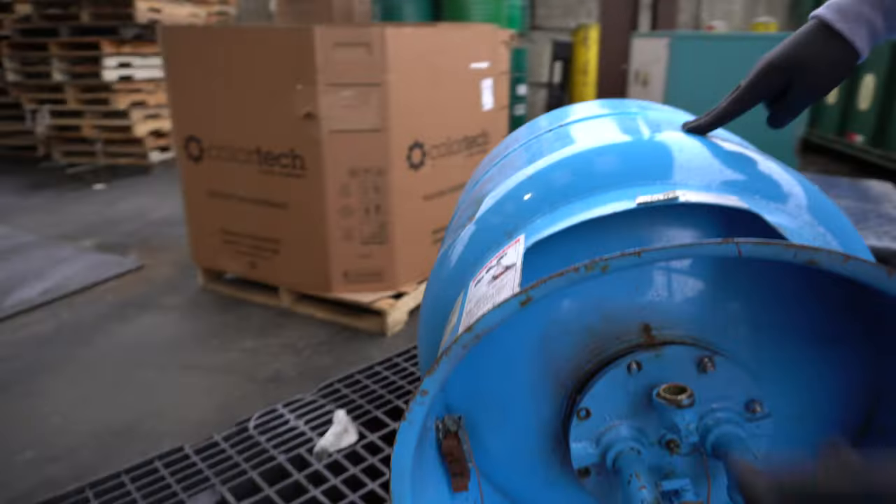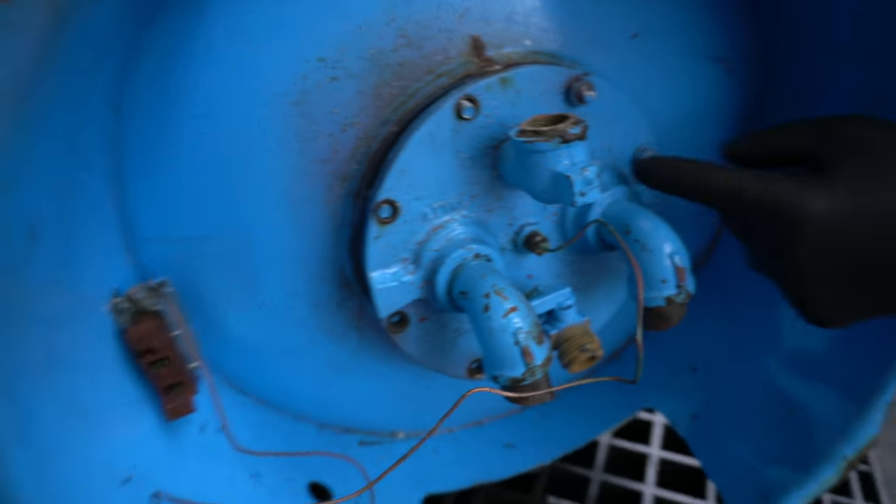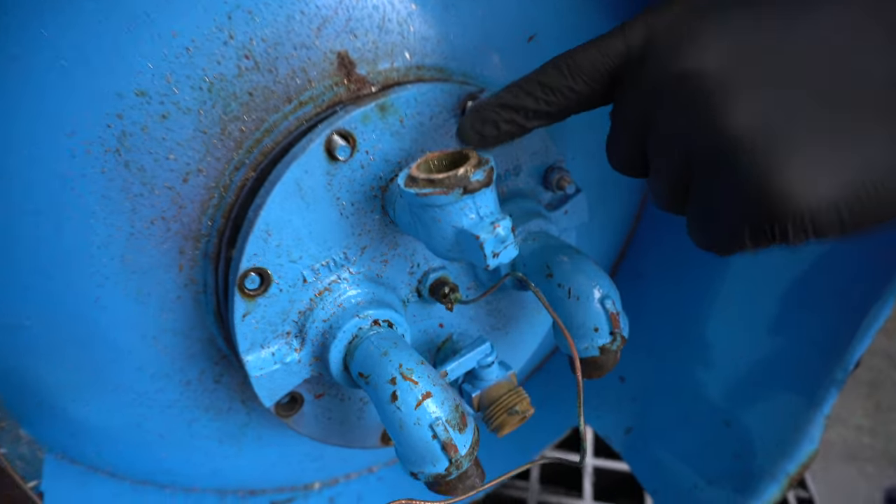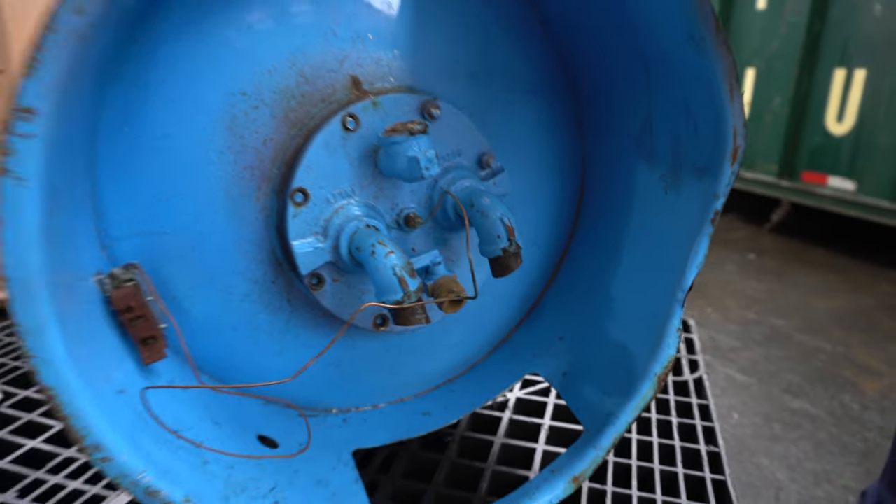On the top of this unit there's a bunch of different bolts — we took a few of these off just to show you — but there is a brass pipe here and some steel pipes here where the water goes in and out.